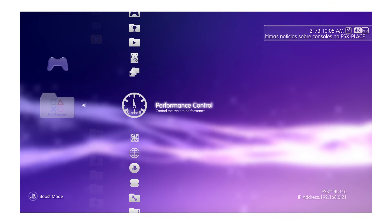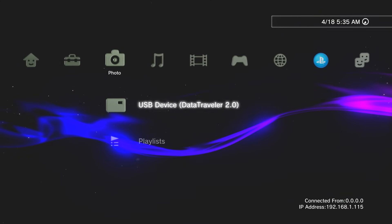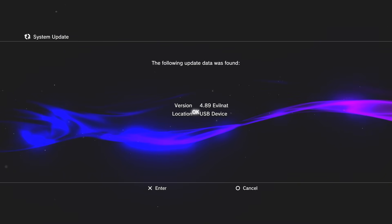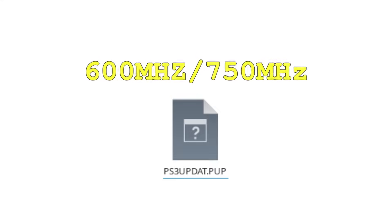Now let's get into the specifics of setting up this overclock. You might expect the process here to involve installing some sort of overclocking utility on the console, or maybe going in and messing with some low-level system files. But no — what we actually need to do is reinstall the PS3's firmware. That's because Project RSX Boost is firmware-dependent. The custom firmware image you install to the PS3 has to be pre-patched with the specific overclock settings you want to apply.